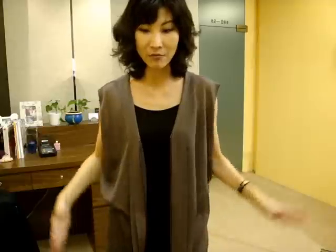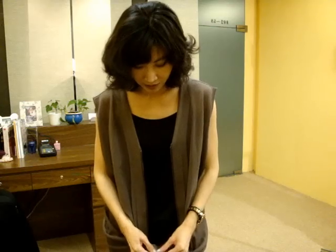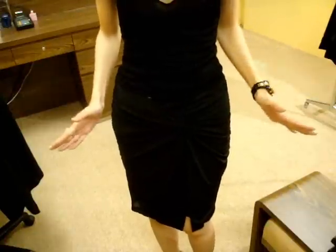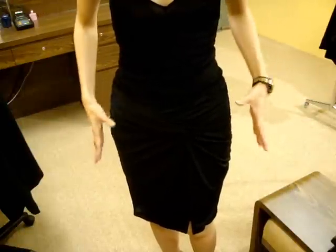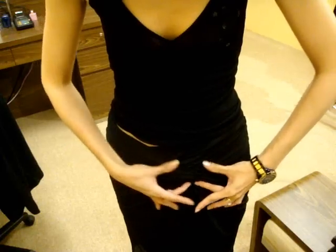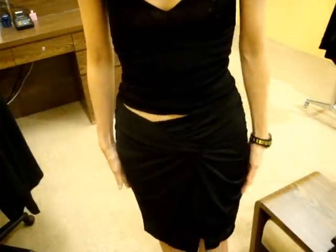You can wear it as an outer layer and match with pants, skinny jeans, or leggings, or just zip it up for a complete dress look. Now this dress is a beautiful jersey draped skirt — look at the details. It has very nice shirring on both sides that comes together to make an X-knot, creating a really nice drape all around.